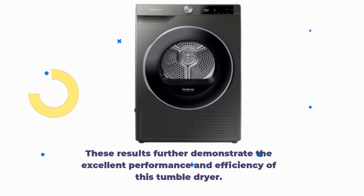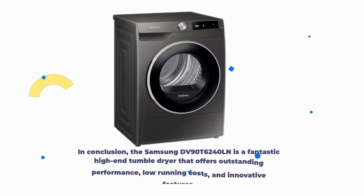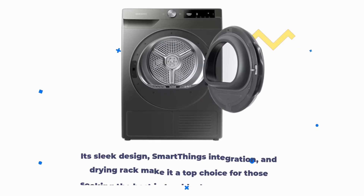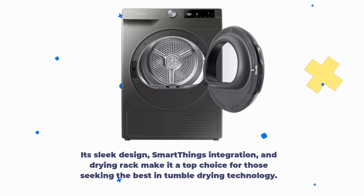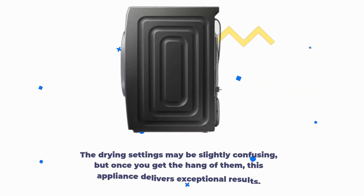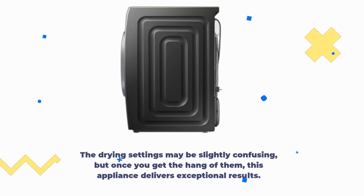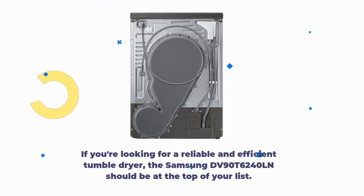These results further demonstrate the excellent performance and efficiency of this tumble dryer. In conclusion, the Samsung DV90T6240LN is a fantastic high-end tumble dryer that offers outstanding performance, low running costs, and innovative features. Its sleek design, SmartThings integration, and drying rack make it a top choice for those seeking the best in tumble drying technology. The drying settings may be slightly confusing, but once you get the hang of them, this appliance delivers exceptional results. If you're looking for a reliable and efficient tumble dryer, the Samsung DV90T6240LN should be at the top of your list.